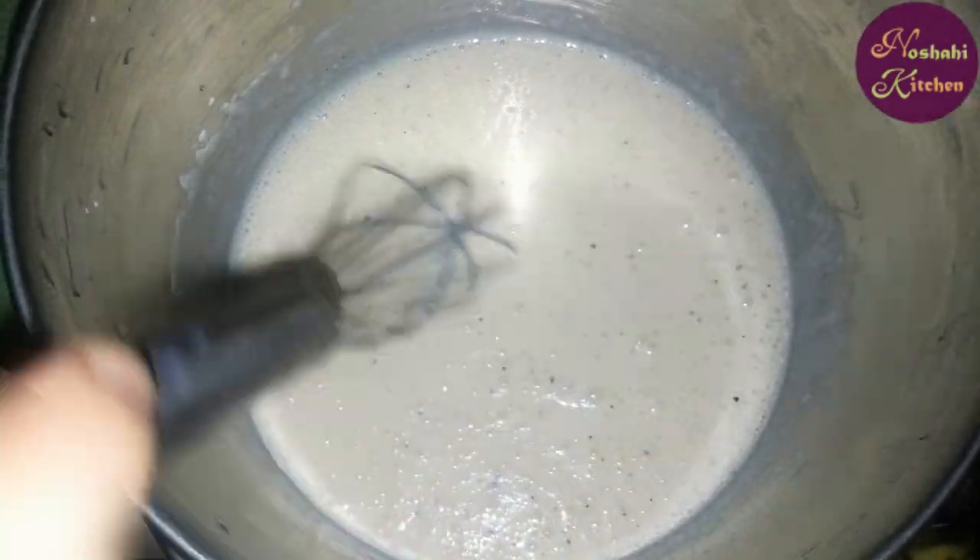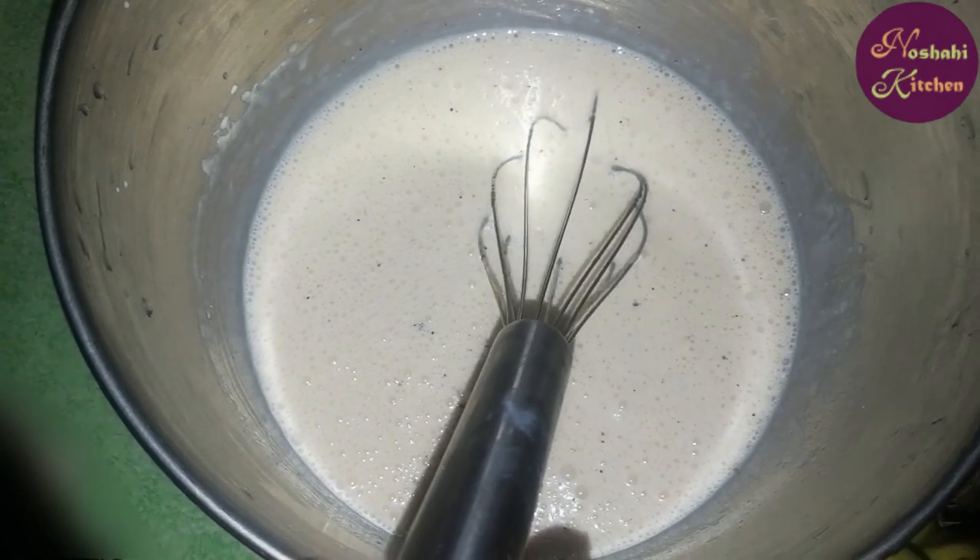Now our cream is ready. We will cut our fruits. In the name of Allah, we will cut the banana.